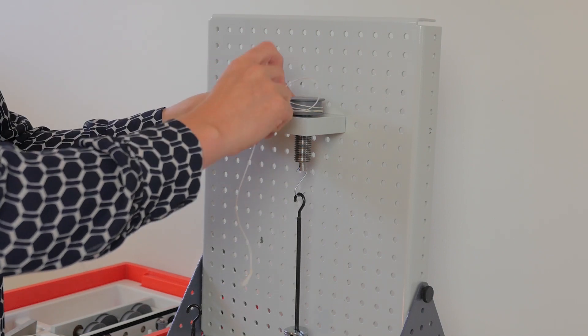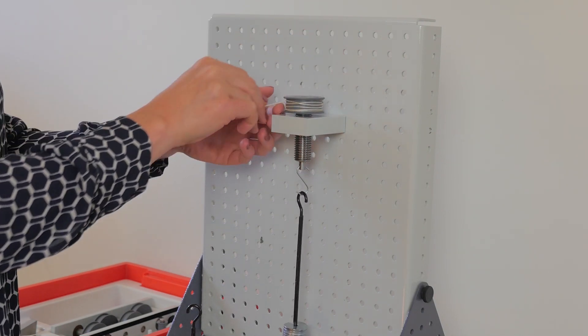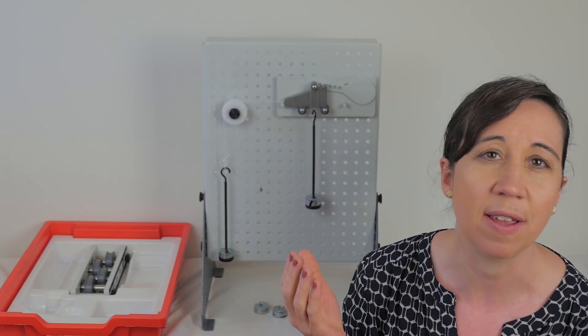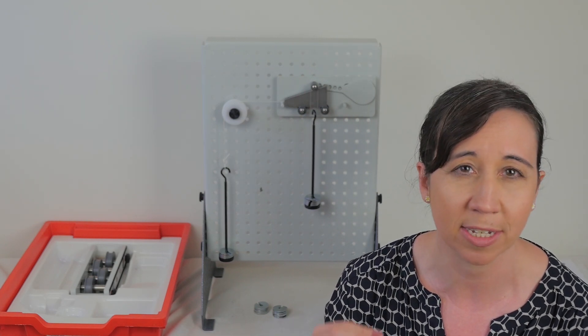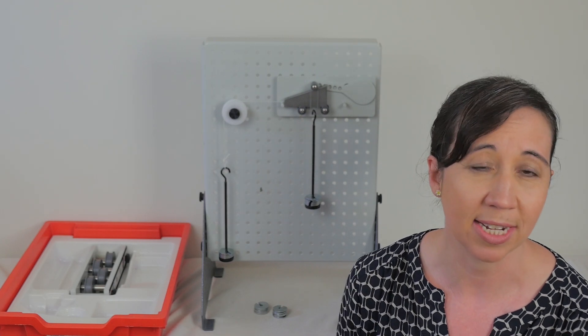First, start by winding up the cord around the pulley so that the effort will make the jack wind upwards, lifting the load. Now you add the weight to the weight hanger representing the load. You add these at 50 gram increments up to 500 grams. Each time you do this you need to apply effort on the other weight hanger until the pulley turns smoothly through one complete turn. Lock the results in a table as you go along.